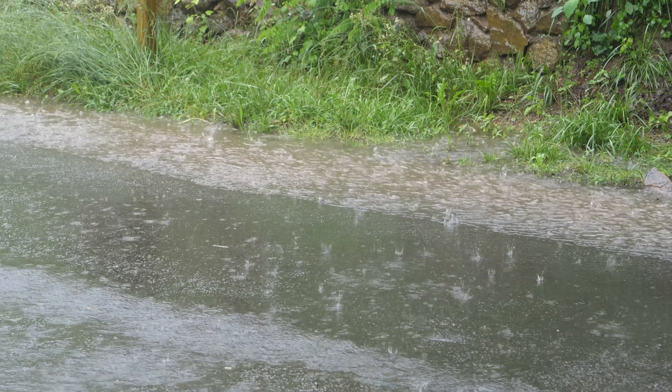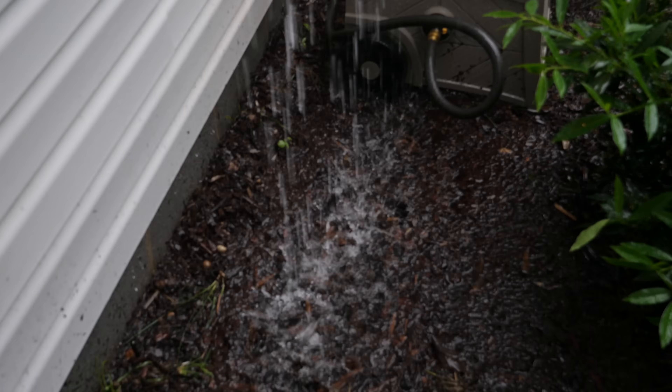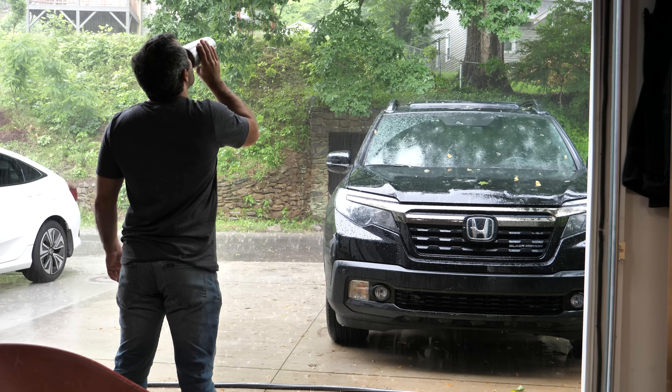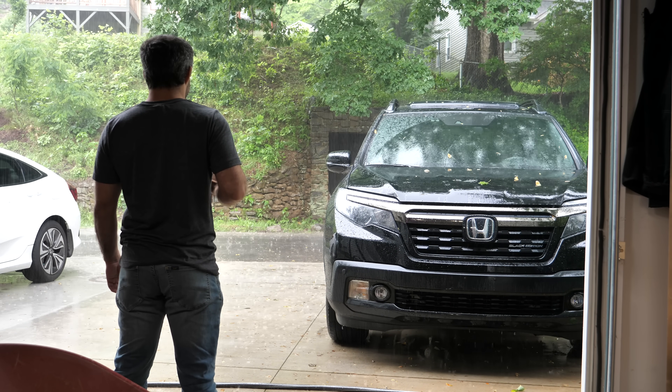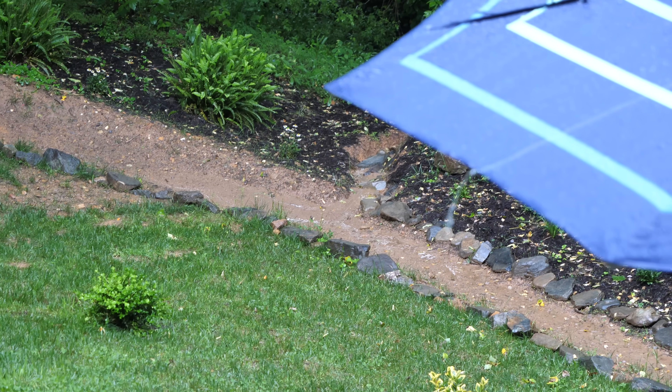The southeastern US is soaked — super duper non-stop rain for multiple weeks. We ain't riding today, but that's okay because you guys have been pushing me to make good on a DIY project that I suggested in another video.